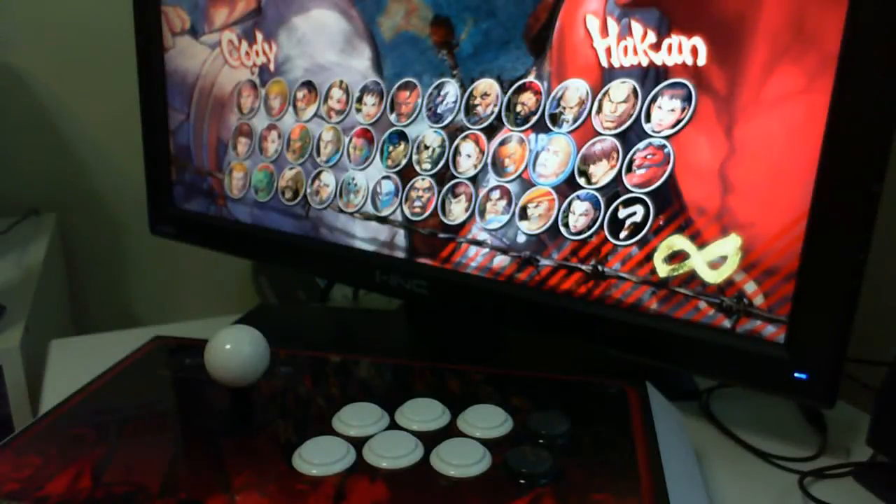Hey you guys, it's me VocalThunda and I'm here to bring you a quick tutorial video on how to use the Madcatz Tournament Edition Fight Stick on Street Fighter.